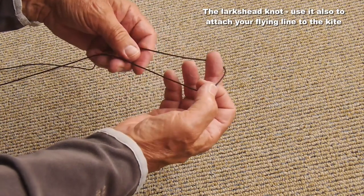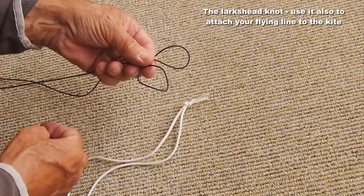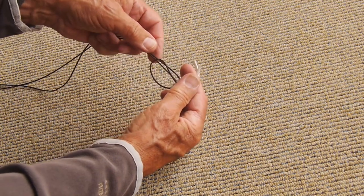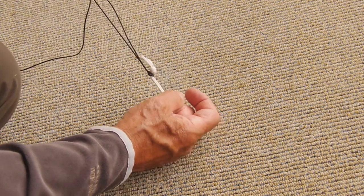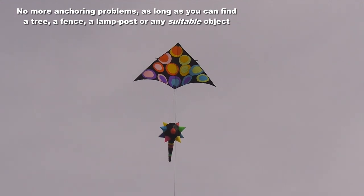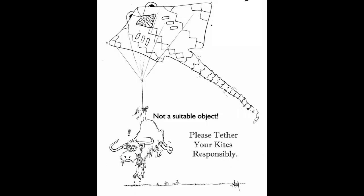Now the lark's head knot: make a loop in the line, finger and thumb in there, double it over to make two loops, put those loops together, put the knotted end of your anchor through, pull that tight and there you are. That's a very useful knot for all sorts of things. Having mastered that, you can go off with the anchor in your pocket, fly wherever you like, and as long as you find something to put the loop around you can tie your kite down without any bother at all. Just have fun — that's the whole point of flying your kite.